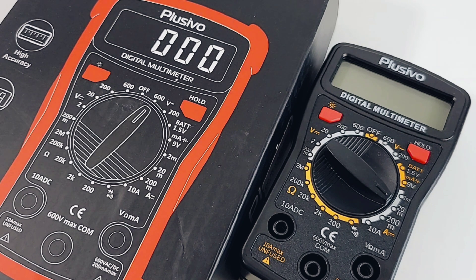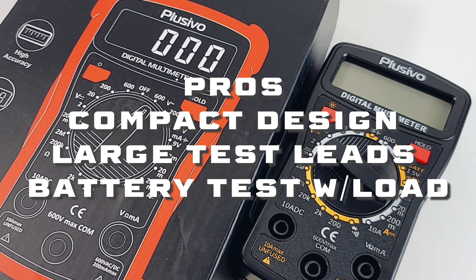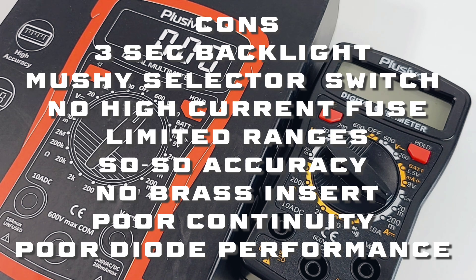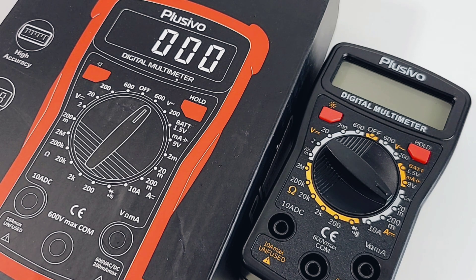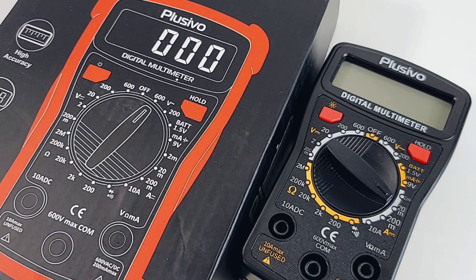Accuracy — nothing great, in fact the DC accuracy wasn't great at all. High current amps is unfused, never a good thing. You've got the battery tester but it's a non-auto ranging meter, the display is small, and the backlight is just a joke. I think you can do a lot better for just a little bit more money. The Placebo digital multimeter gets a not-so-hot two out of five stars. There's definitely worse out there, but there's so much better. Thanks for watching — lots more coming. Keep on testing!